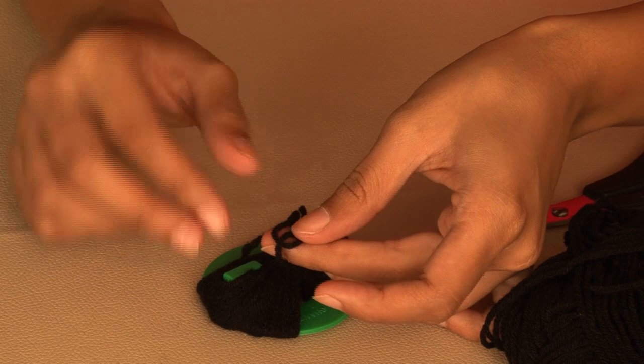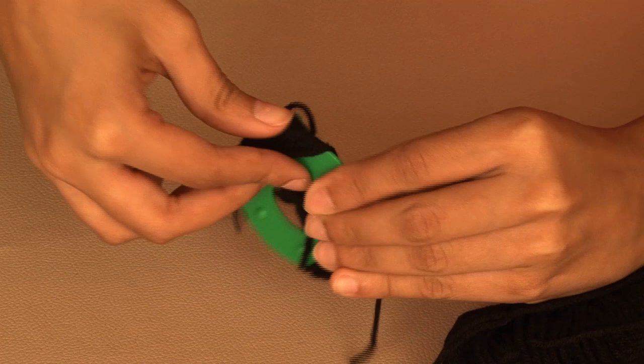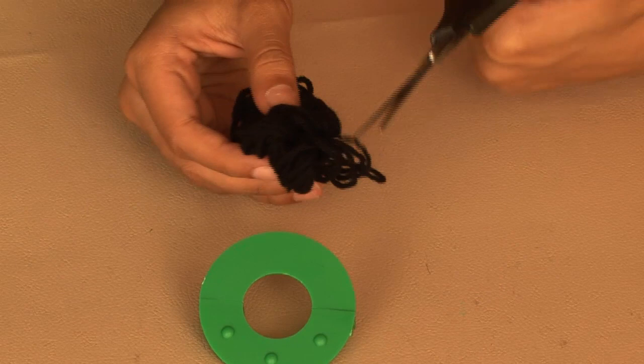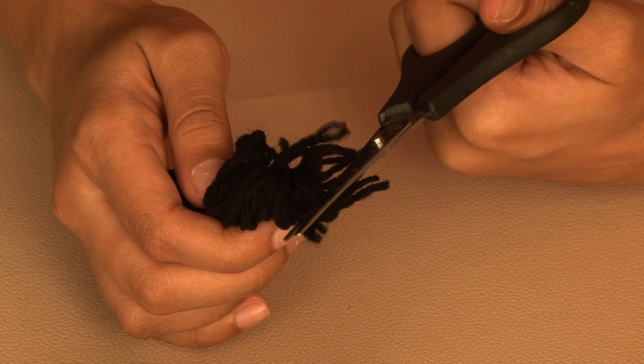The next thing is to get the 8 off the frame, or your thumb and forefinger if you've used that as your frame. Then start snipping away at the loops. And as you do that, you'll notice that you've got a roundish pom pom, like this.